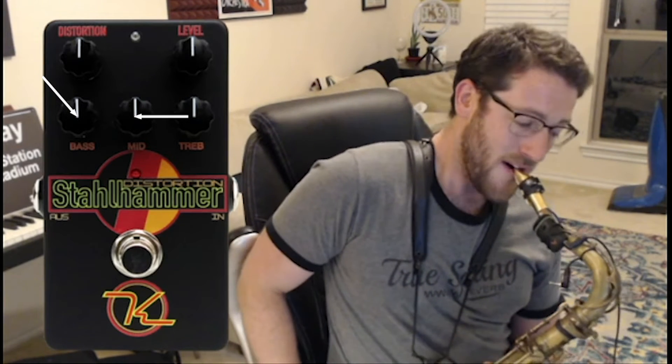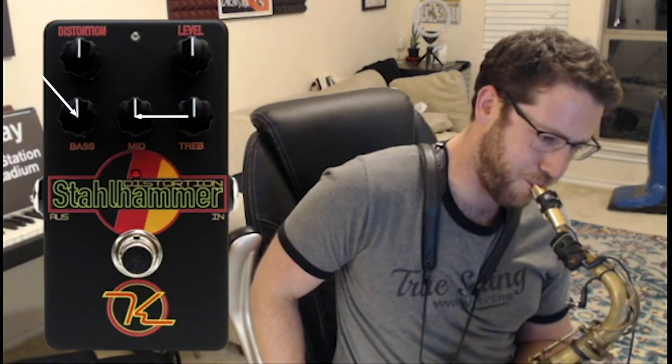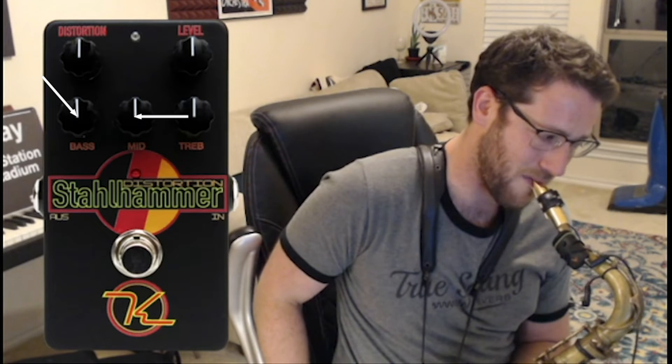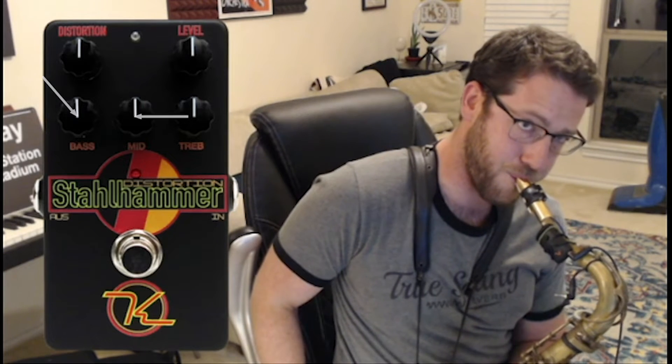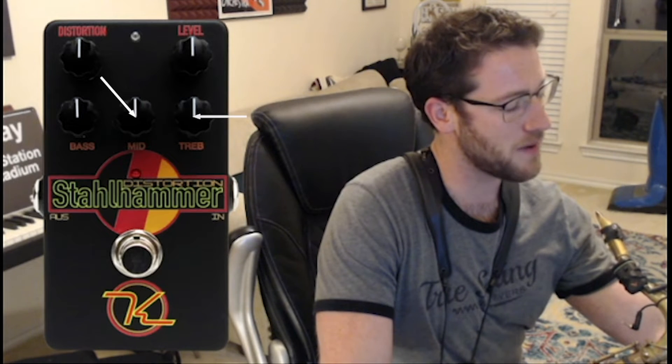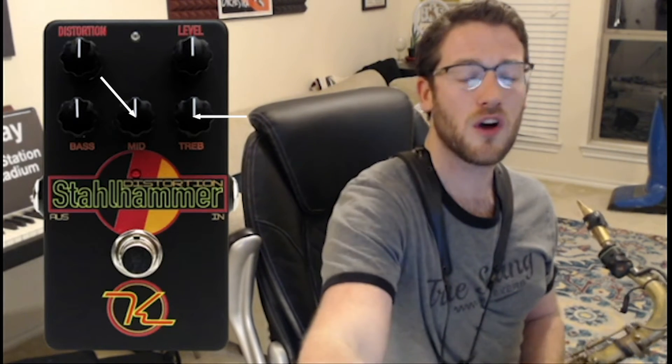Let's turn the bass down to about 10:30 and bring the mids up to three o'clock. That sounds great — it has a really tight, warm, pleasant feel to it. Now I'm going to dial the mids back to 10:30 and bring the treble up to three o'clock. That's probably going to sound a little more aggressive, a little more sharp — not in terms of tuning, but in how aggressively it hits your ears.